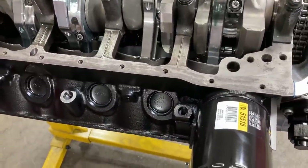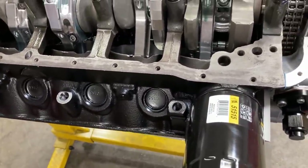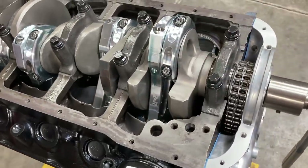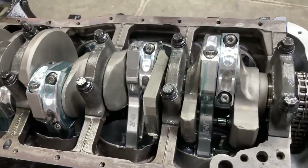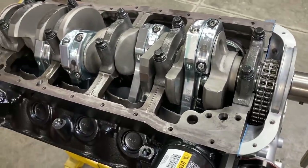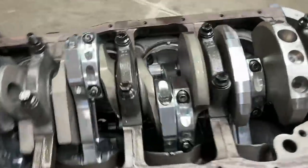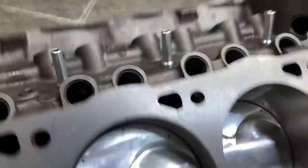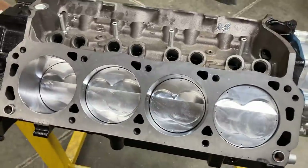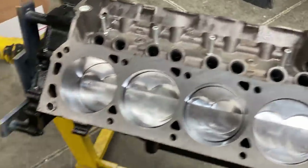I did it on a couple already but we want to do it on all eight so that we can make sure that we don't have any big discrepancies in how far the piston is in the hole. Everything is torqued down. All pistons were down about an average of nine or ten thousandths, so we are good to go there.